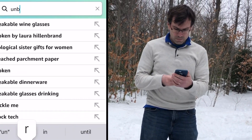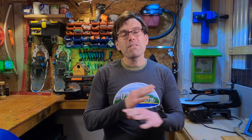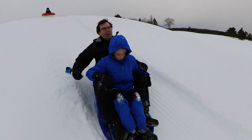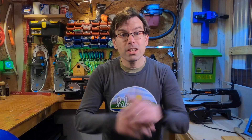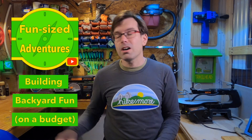So I hopped on Amazon and tried to find a sled where I don't care how much it costs — I just want one that won't break. I want a sled that my kids are going to have the rest of their lives, pass down to their kids, an heirloom. I'm Jeff, welcome back to the workshop. This is Fun Size Adventures, where we're all about getting you and your family out on little adventures in your own backyard and beyond.